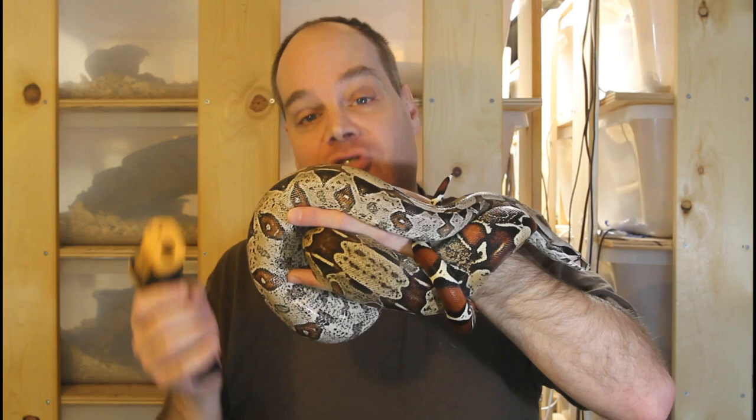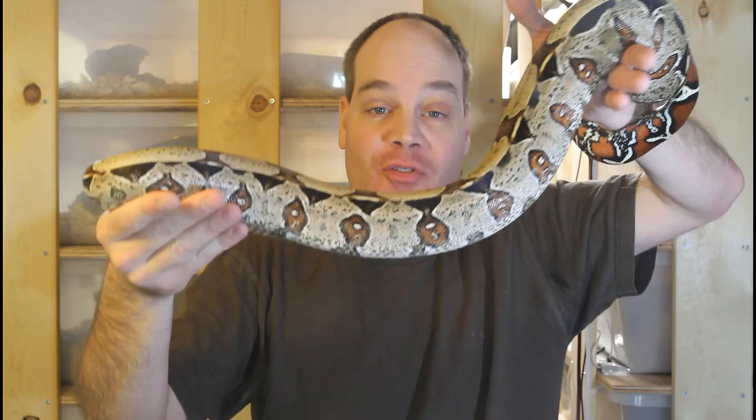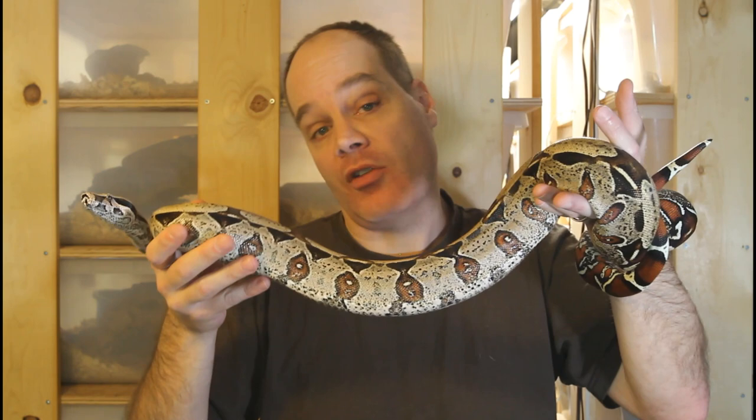This is one of my most anticipated pairings, or one half of one of them. This is a male Suriname boa that was born here in 2016 from the Prometheus bloodline. I look forward to the possibility of a second generation breeding from this beautiful bloodline of Suriname boas.